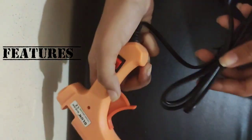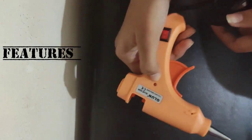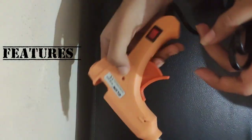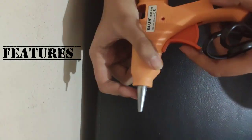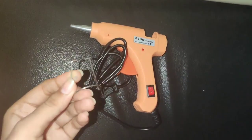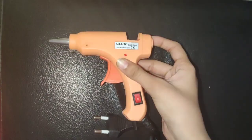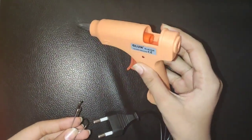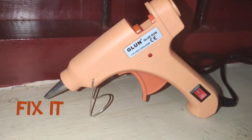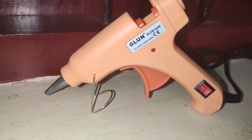Now I'm going to talk about its features. It has an on/off switch, a trigger, an LED indicator, and this is the place where we need to insert the glue stick. Here is the nozzle, and a cord. There is also a stand, because when the glue gun is very hot, it should not be kept directly or horizontally on the table — it should be kept upright. So you fix the small stand into those holes just like this. It's very easy and it supports the glue gun.